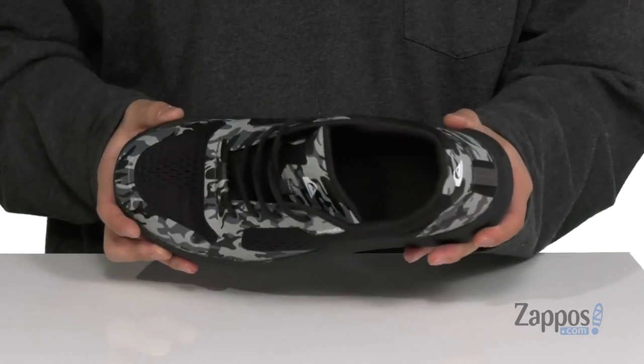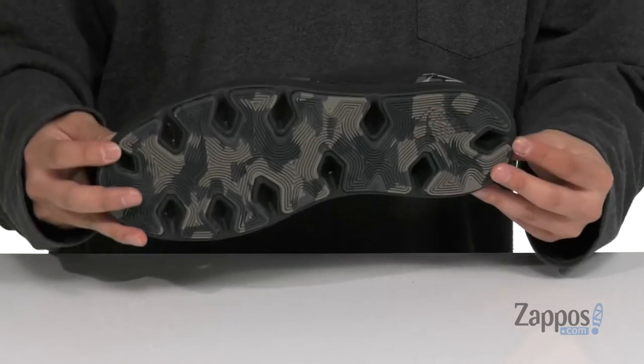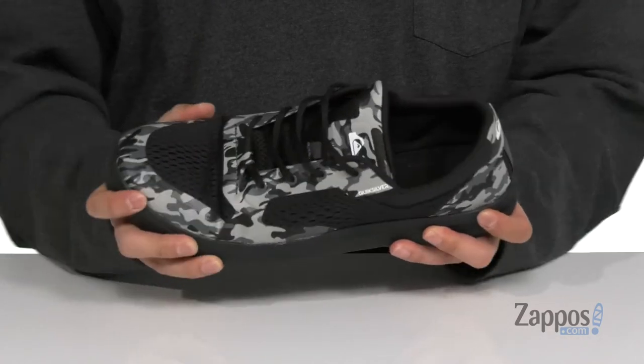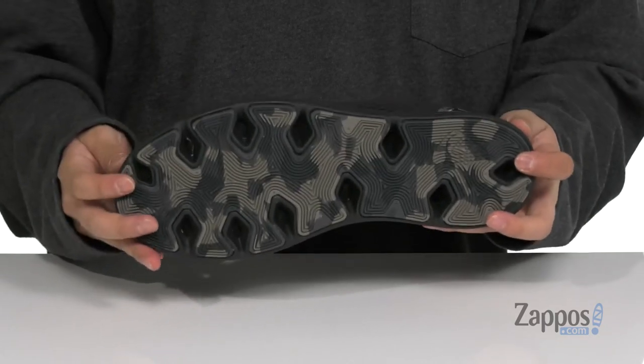The footbed features mesh as well, which works great with the ventilation ports located on the bottom of the shoe to let moisture out. The midsole is cushioned to help absorb shock and is very lightweight with a flexible design. Rubber inserts in key areas provide additional stability.